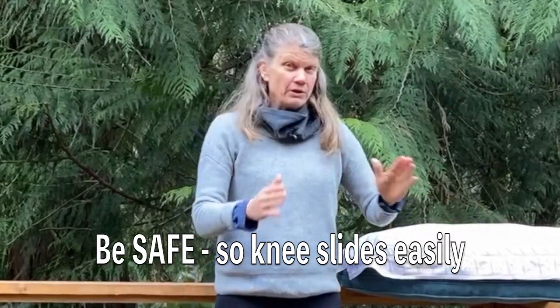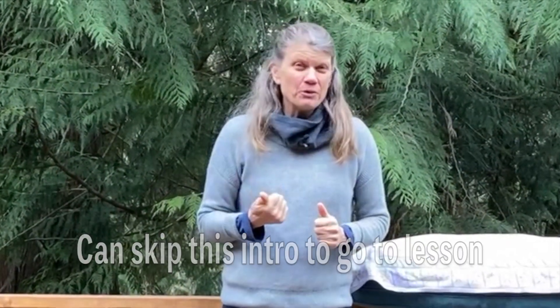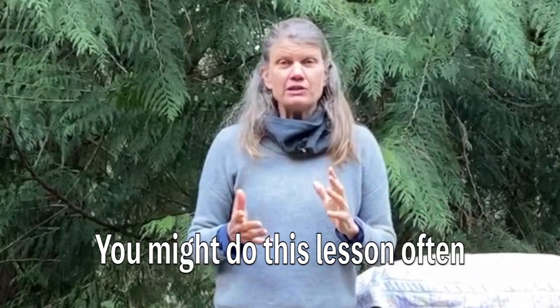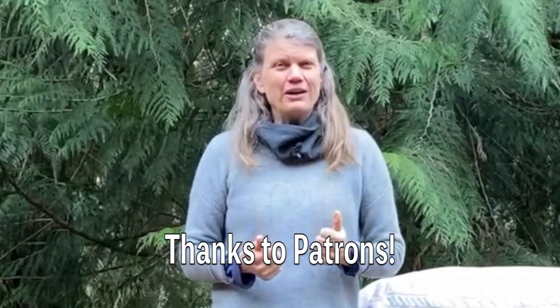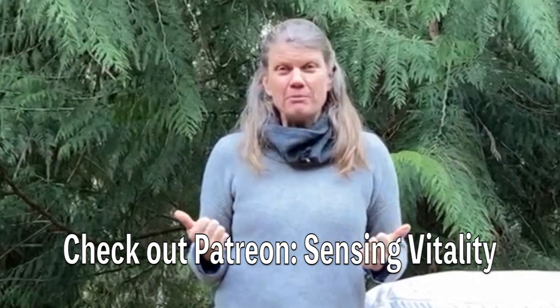I want you to be safe, and from here you can skip forward to the beginning of the lesson. I wanted to give this preliminary safety tip before you start because you might do this lesson often — it's a beautiful lesson to lengthen your spine. Thank you, and I really appreciate all the patrons supporting my work. Check out my Patreon channel and now let's get to the lesson.